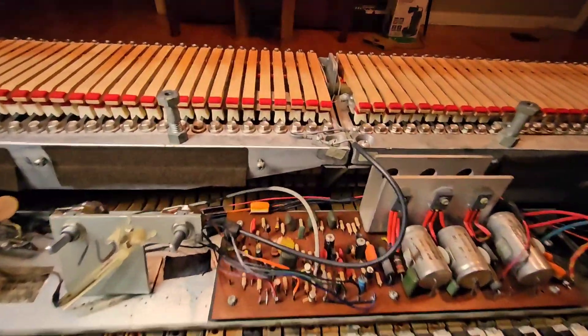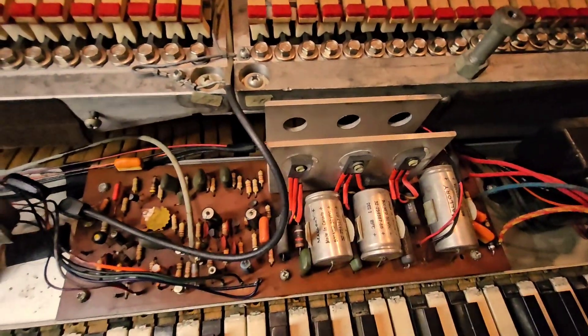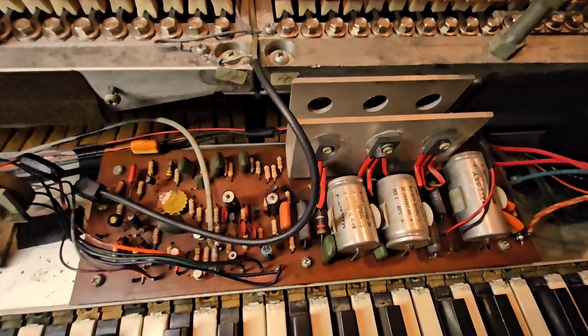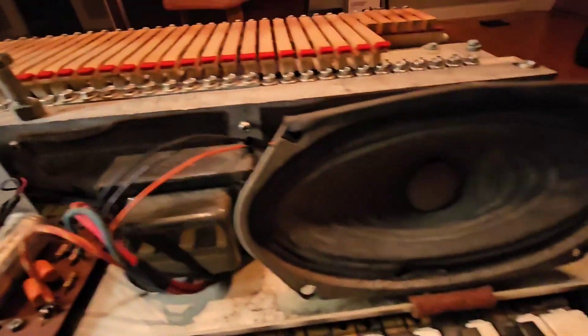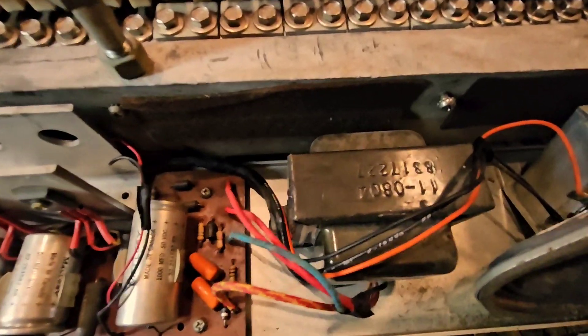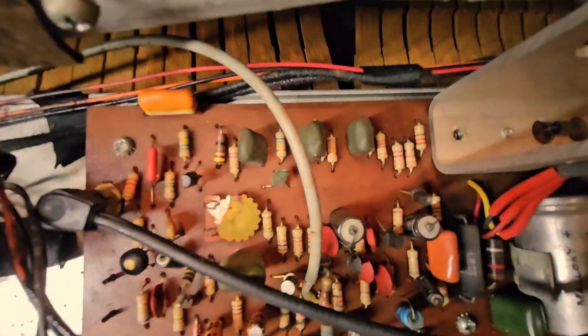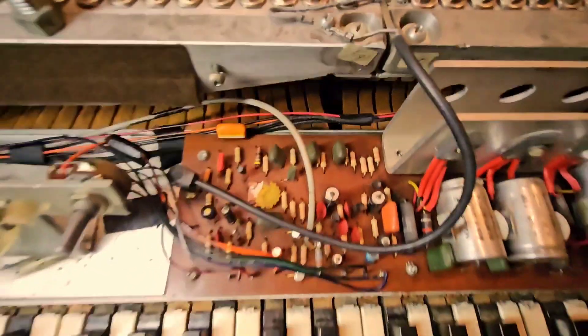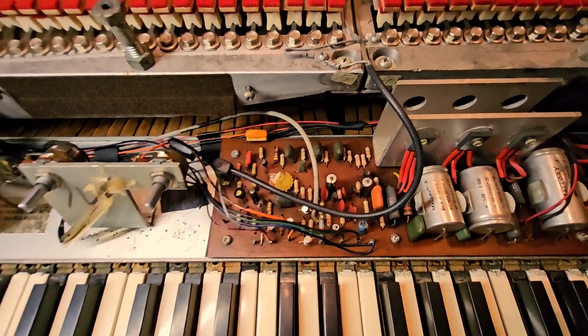Now that it's apart we can get a closer look at how it works. You've got your circuit board and it needs new capacitors, but it sounds pretty good. Your speaker is funny because the ripped one is the one that works. It's an old awesome transformer, and if you look really close there — I have it written down — it has the date. So this is a 1971 Wurlitzer 200.